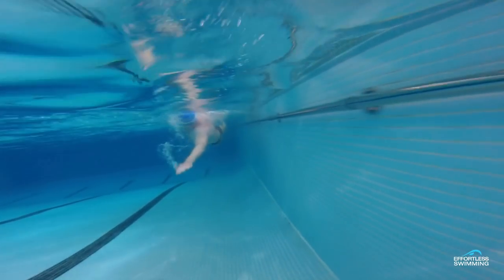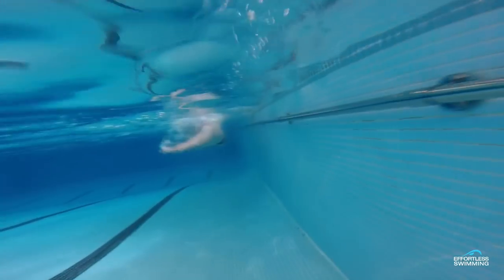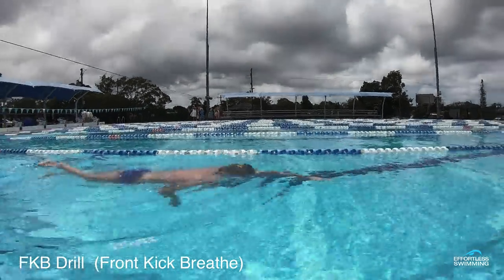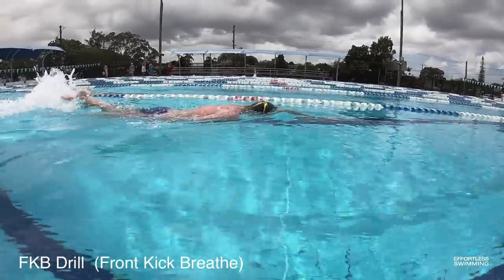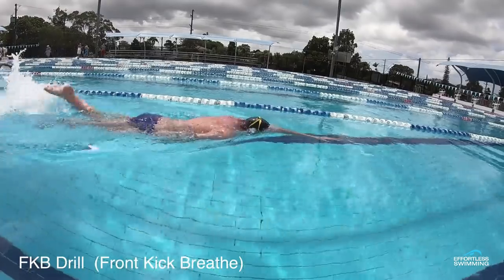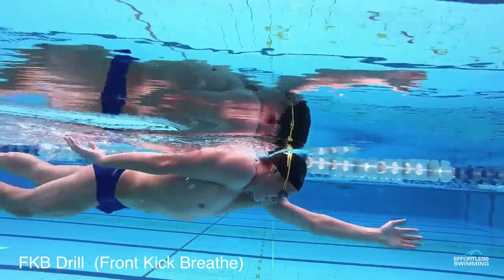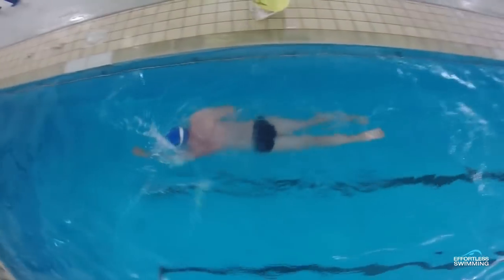When someone goes too far in rotation, they'll often cross over, and it will throw their balance out a bit. What I'd probably recommend for this swimmer is to do a drill like the FKB drill, which is where you're kicking face down in the water with one arm out in front and one arm by the side. All you're looking to do is get your breath straight to the side while that arm stays out in front of you. The FKB drill — short for front kick breathe — can help you hold your line, keep that arm in line with your shoulder as you get the breath, and make sure you're not over-rotating in that breathing stroke.